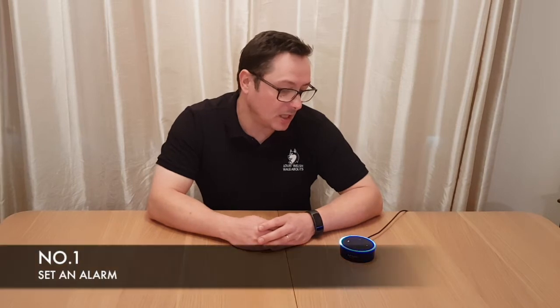These are my top five things I use it for — and there are loads more. The first one: 'Alexa, set an alarm for one minute.' One minute, starting now. Very useful. You can do it at bedtime before you go to sleep, so if your shifts in the morning change, you can adjust it as and when.